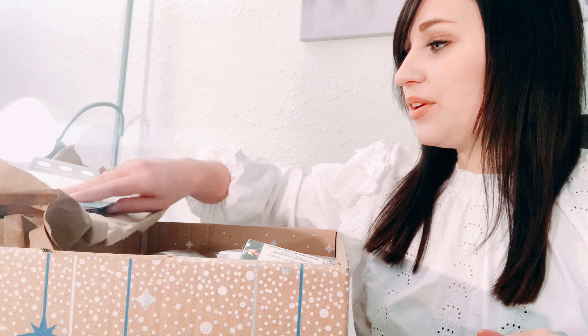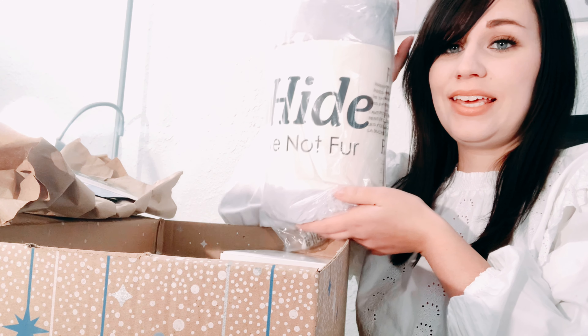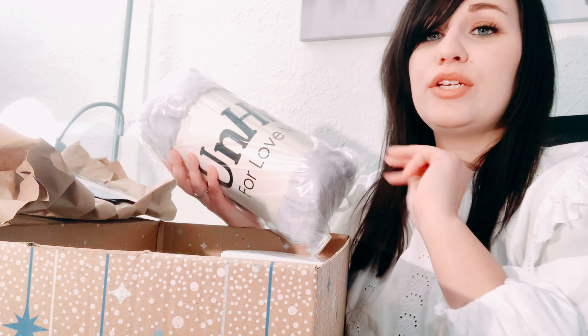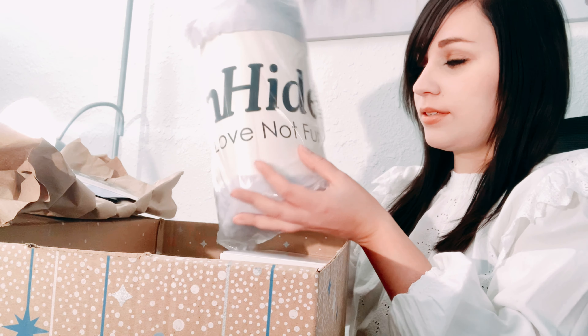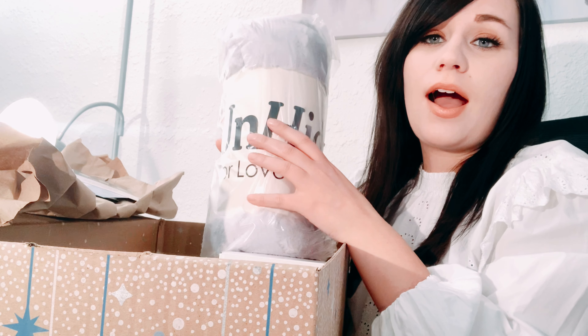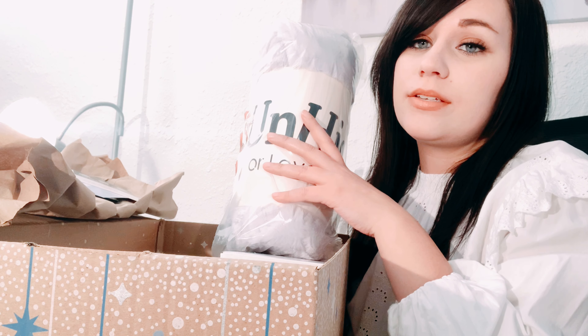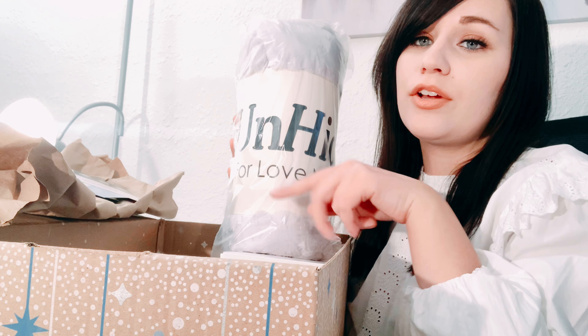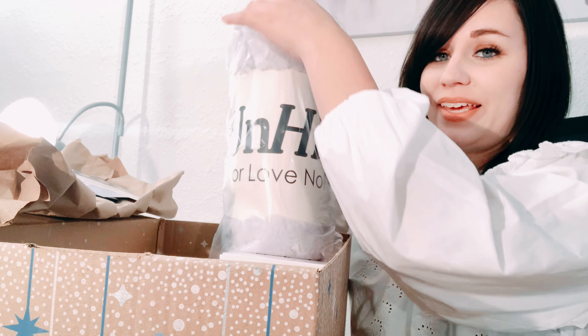So this month I got the blanket. You get customizations with each subscription. Some of the higher-end subscriptions let you choose all the options, but with mine at fifty dollars you get three choices, so I chose the blanket.